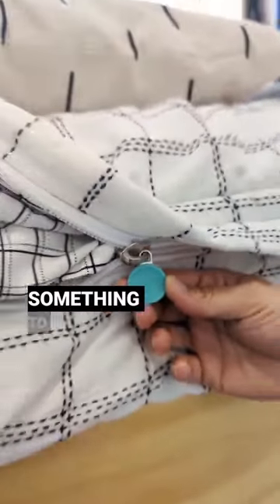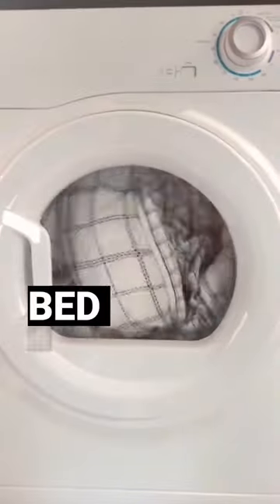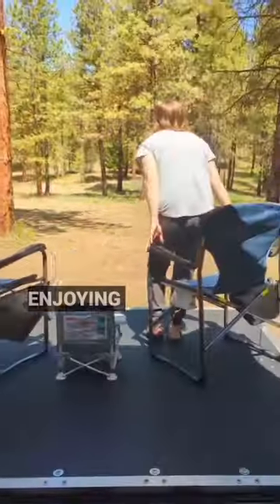In a small space, it's easy for something to look messy, so we love that our Betty's Comforter set makes it easy to zip up the bed in the morning. It fits in our washer so it's easy to clean up and spend more time enjoying the outdoors.